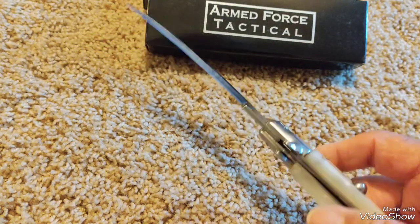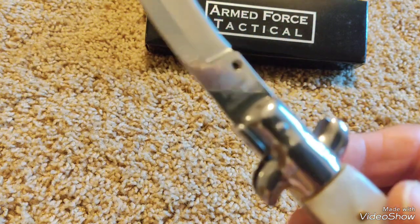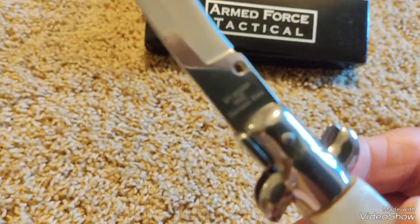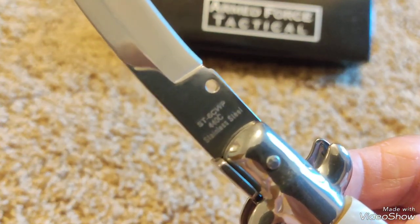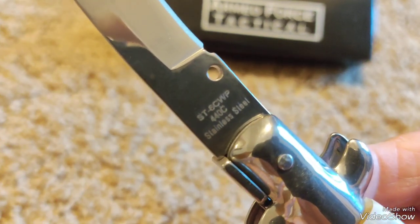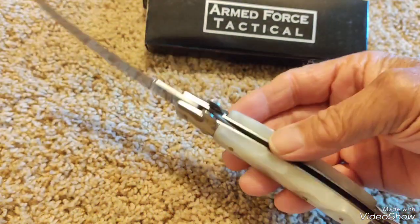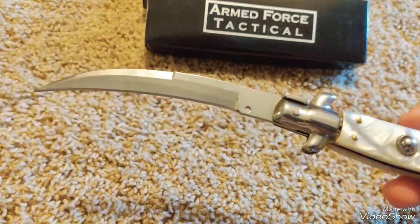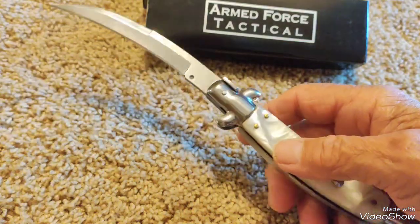The blade — let's see if we can see what it says here, if I get it lined up. ST60WP. 440C stainless steel. I really kind of like the shape of this thing — that's why I bought it. I gave around $32.00 and some odd cents for it.